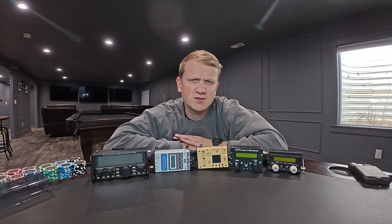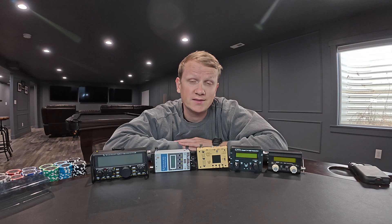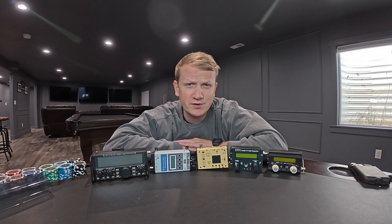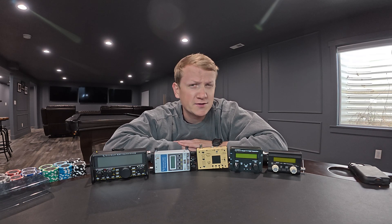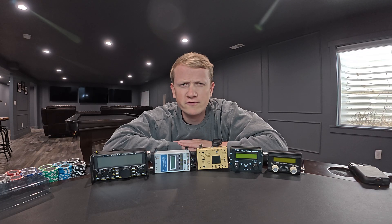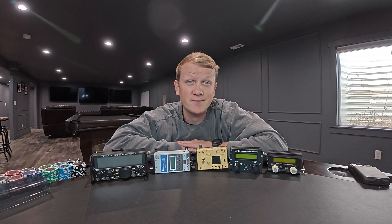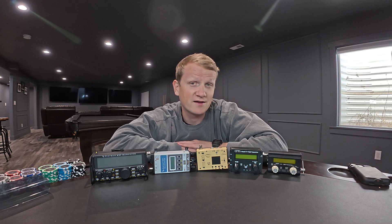Hey, it's Forrest, KI7QCF. This will be a brief video on the top 5 QRP radios you can still buy today. There's a lot of great QRP radios out there, many of which are no longer in production but can be found on the second-hand market. Many of my radios that I activate with frequently are radios I found on eBay or through a friend. So for this video, I'm just going to include radios that you could go buy today, and all of these are linked in the description.